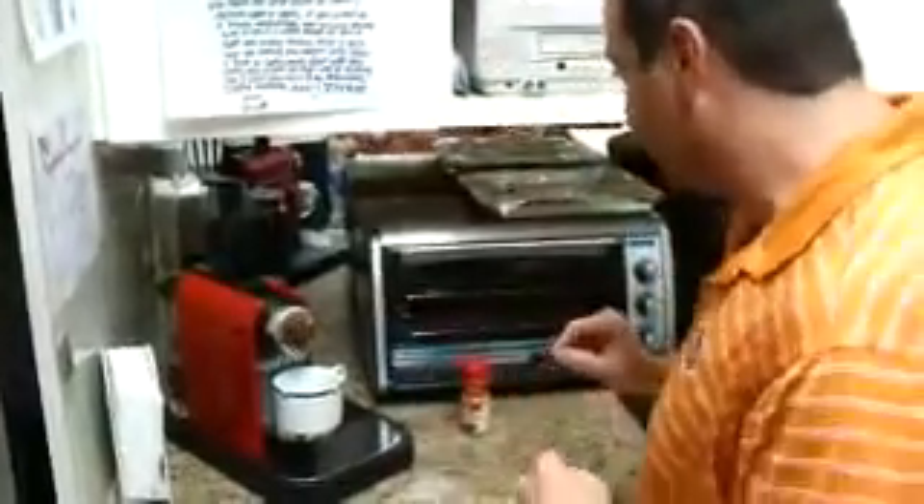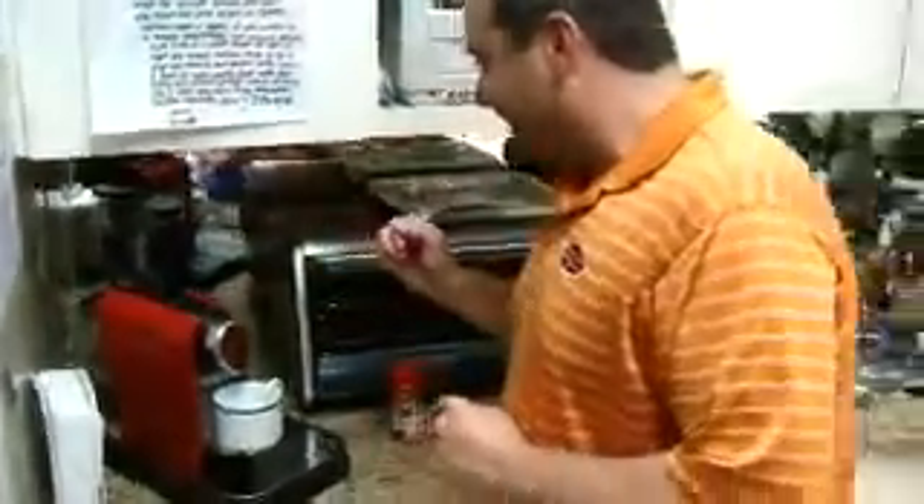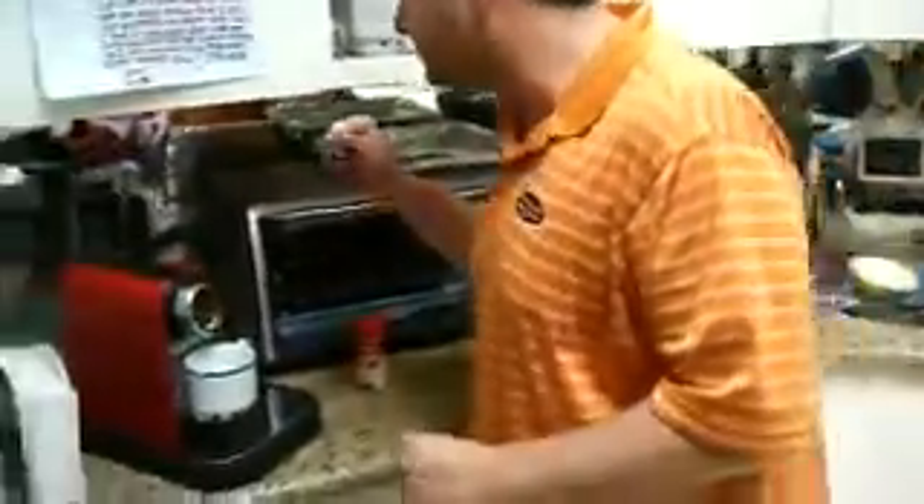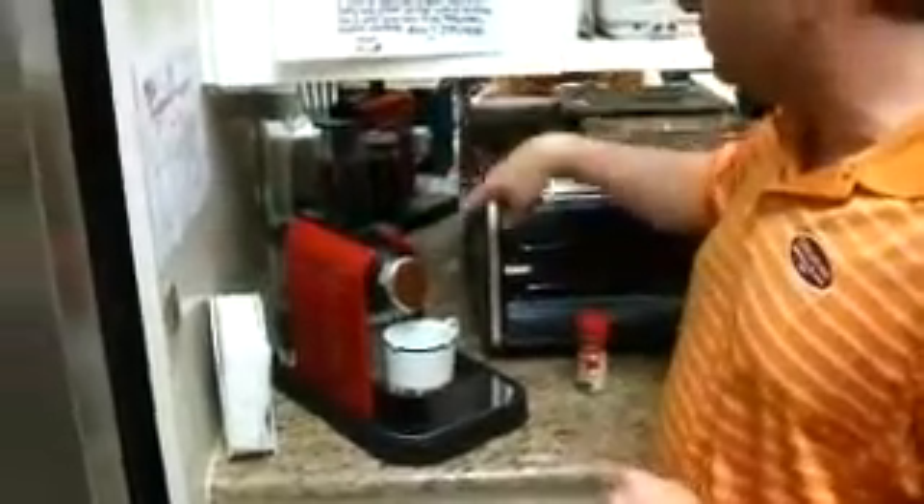Did Joe get you that shirt also? It kind of looks like the color of salmon. It's salmon color. I did a quick nine holes this morning. So this frothing thing is almost done — I'm going to start the coffee process.